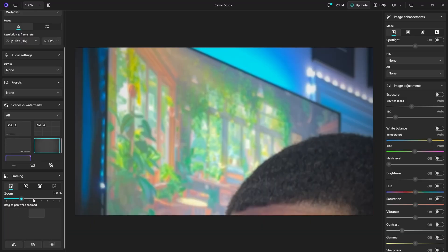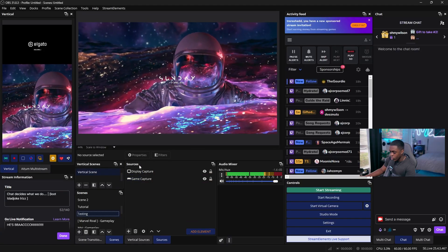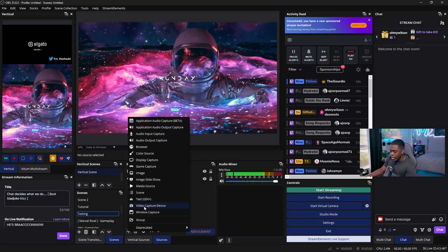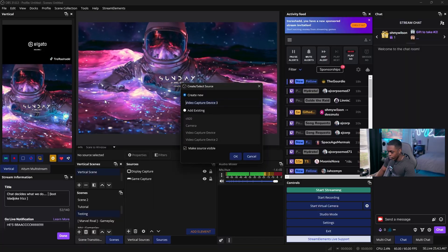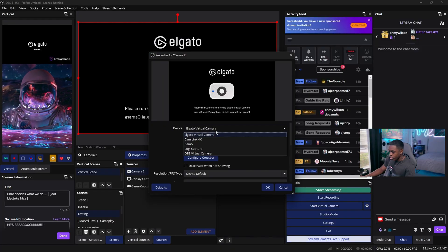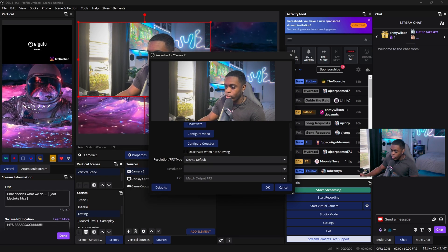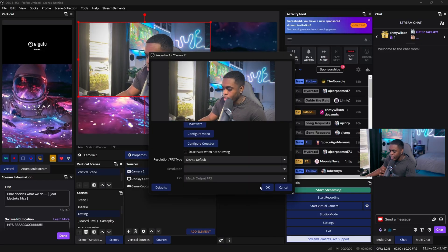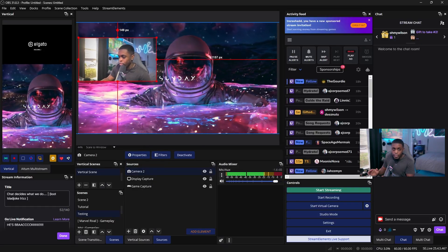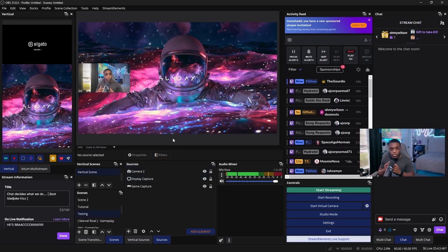You can drag to position the camera wherever you want. Now that you have your phone connected to your PC, we're going to add it inside OBS Studio. Click on your Sources, hit the plus icon, and add a Video Capture Device. You can name it whatever you want — I'll name it Camera Two. Change the device to Camo and you will see you are now in the preview. Make sure your resolution FPS type is set to Default, otherwise it will not work, and you're good to go.